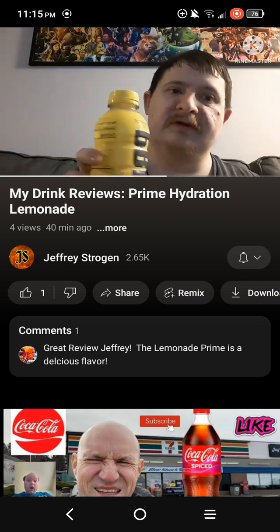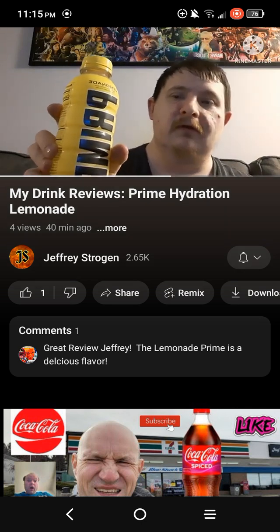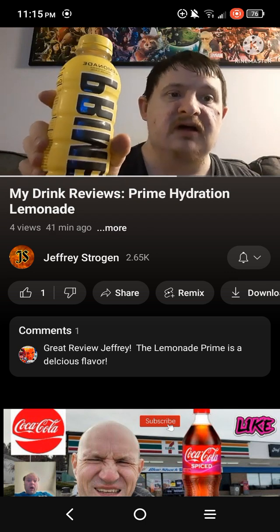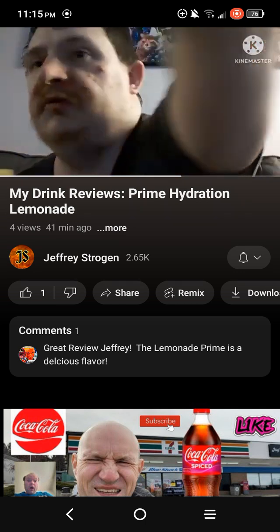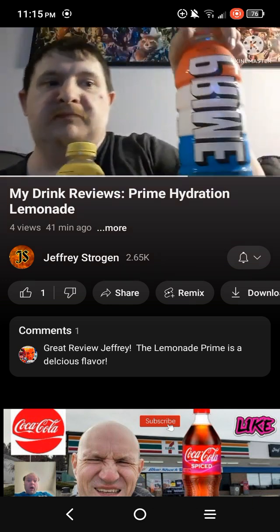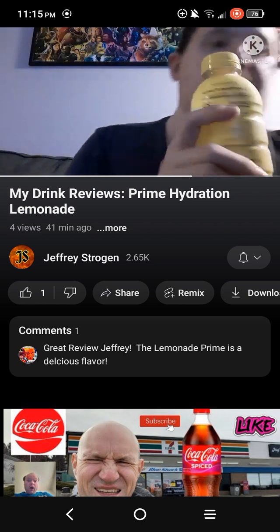So for some of you guys who haven't tried this yet — I know some people have already reviewed this. I'm just reviewing it now because I just realized I did not review this. I think I reviewed the lemon lime and the ice pop one.